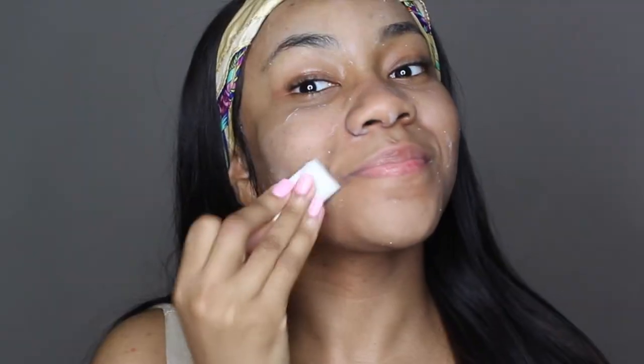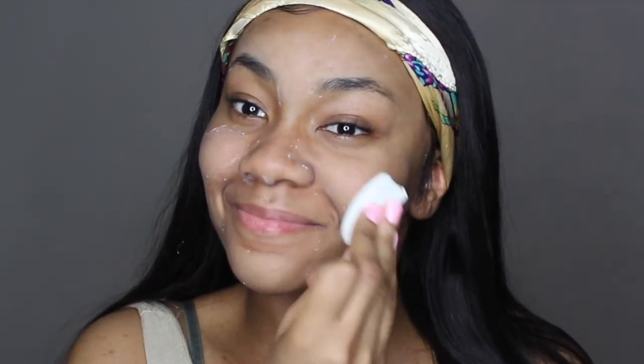Hi guys, it's Chachi. Let's just go ahead and jump right into this video. I'm gonna grab my Milk of Magnesia because I needed to prep my oily skin, and I'm just pressing it into my skin with my cosmetic wedges that I picked up at Ulta, but I'm sure you can find them anywhere.